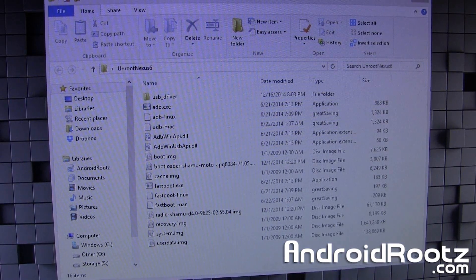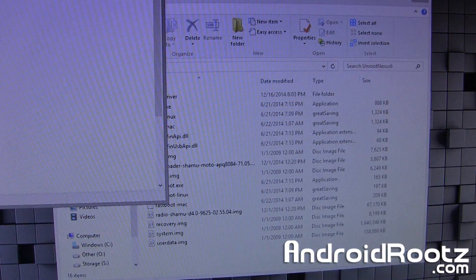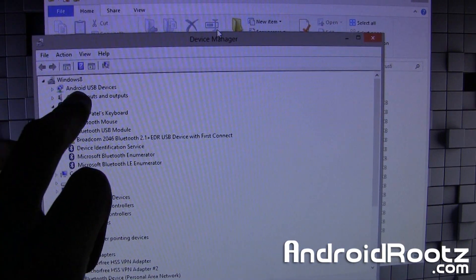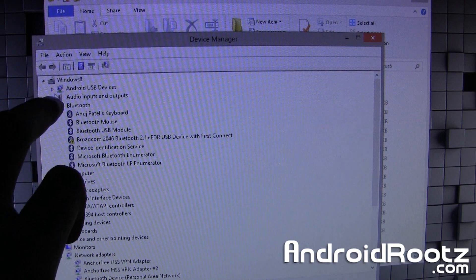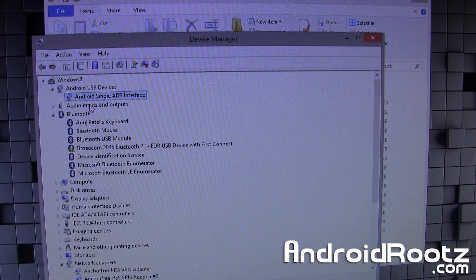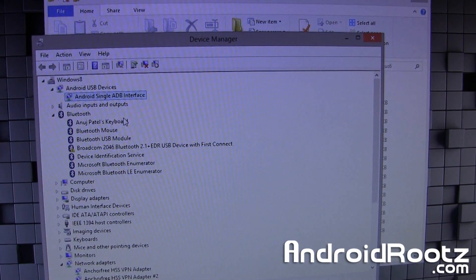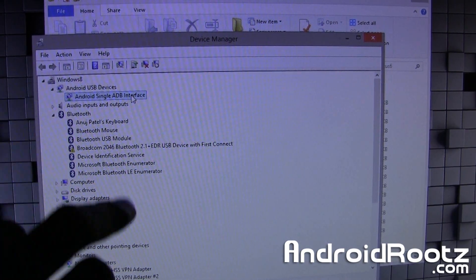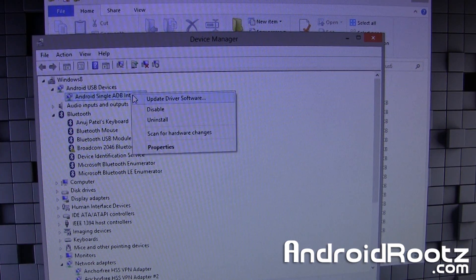Right now, go ahead and open up Device Manager — just search it in the Start Search bar. And here is Device Manager right here. If you go ahead and look, you'll see a section called Android USB Devices. Go ahead and click on that tab to expand it. Under that, you should see Android Single ADB Interface. If you don't see that, or if you see a yellow triangle next to it, go ahead and right-click on it.